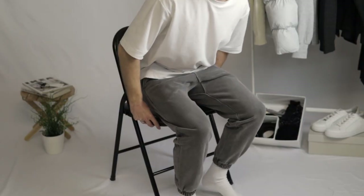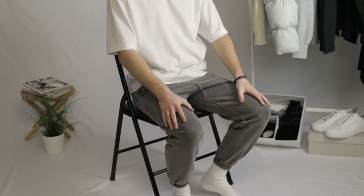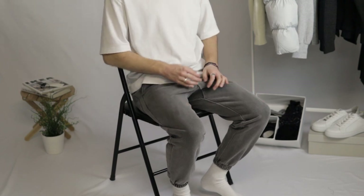Getting into the pants themselves, they are in a nice faded black, almost grey colorway. It gives off a vintage vibe, which is the vibe that they are going for when they created this piece. The material is very thick, but not as soft as I expected it to be. That doesn't hurt the coziness of the pants though, as these are still some of the most comfortable sweatpants I've ever put on.